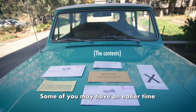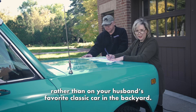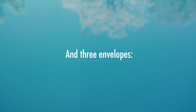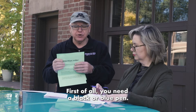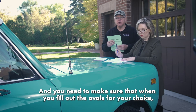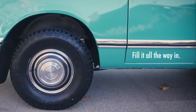Some of you may have an easier time because you're going to lay these pieces out on your kitchen table, rather than on your husband's favorite classic car in the backyard. What you first need to do is get a black or blue pen, and make sure that when you fill out the ovals for your choice, those are filled in completely — not an X, not a check mark, but fill it all the way in.